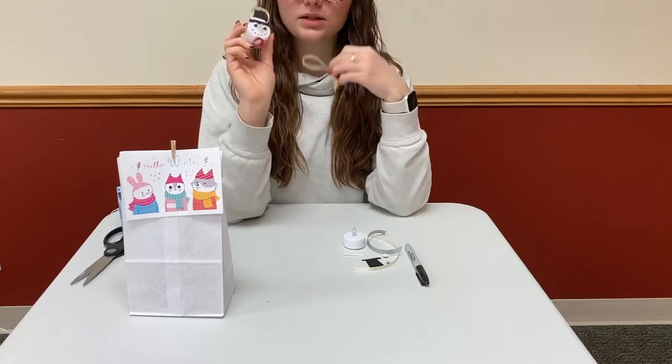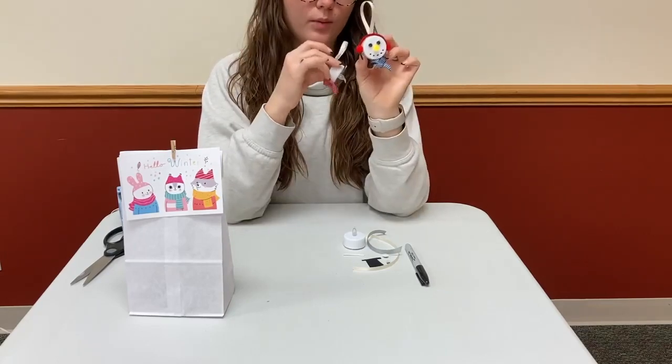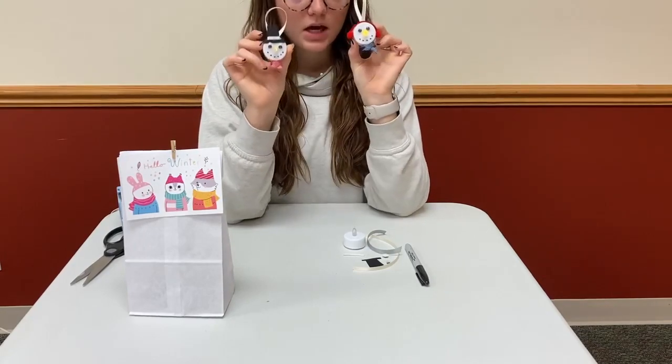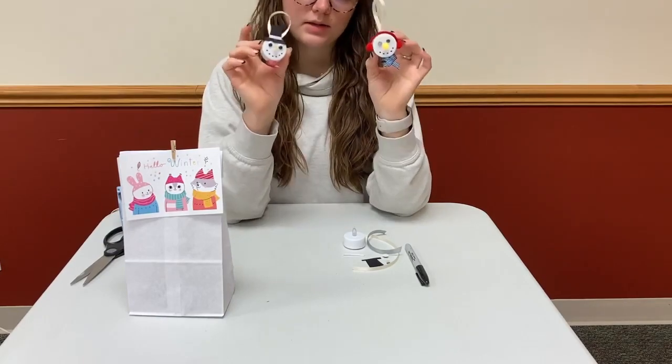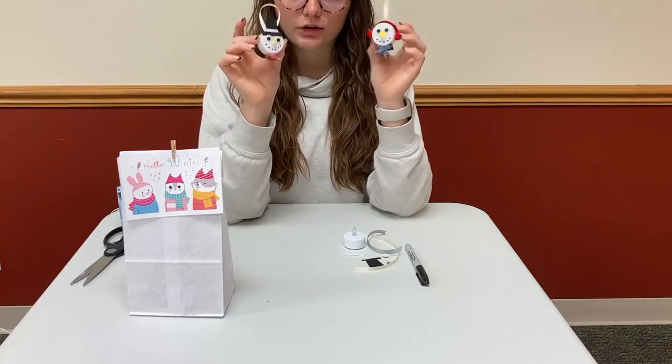There are going to be two different ones. You might get one that has a hat, or you might get one that has these little earmuffs. The one I'm going to show you how to make today is the one with the little hat, but it's pretty basic — kind of how you do it.